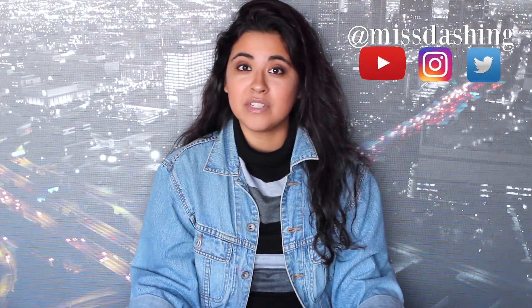Oh, hey guys! Welcome back to my channel. I'm Stephanie, and if you've never seen my face before, I just want to let you guys know that my channel revolves around social media updates, lifestyle tips, and hacks. So if you're interested in any of that and would like to see what I'm going to be talking about today, please stick around and let's get started.